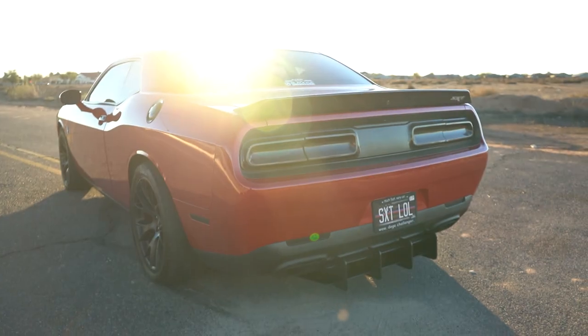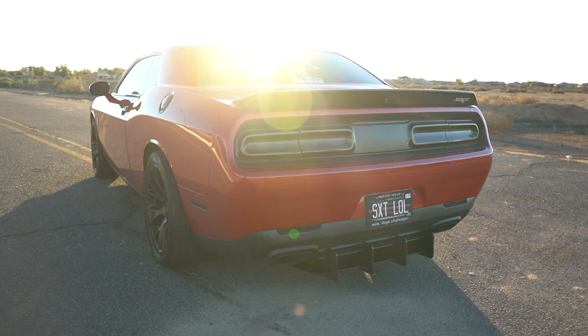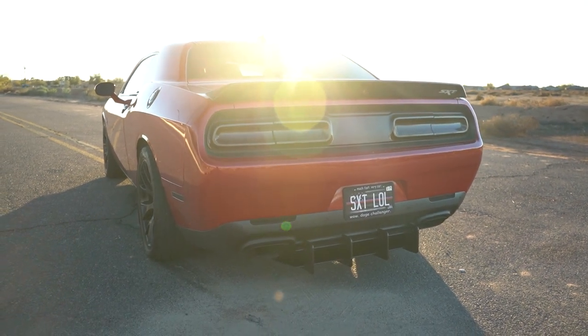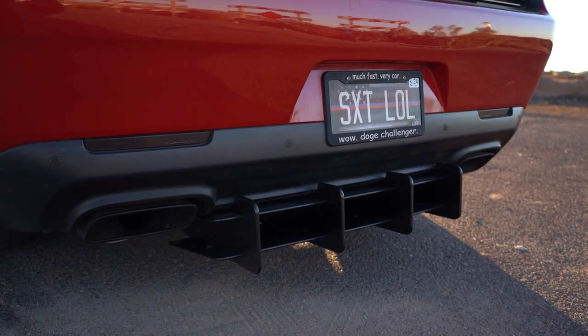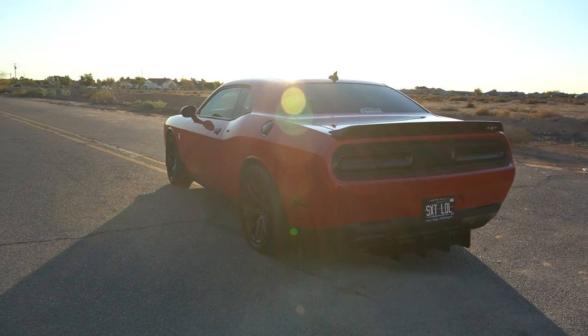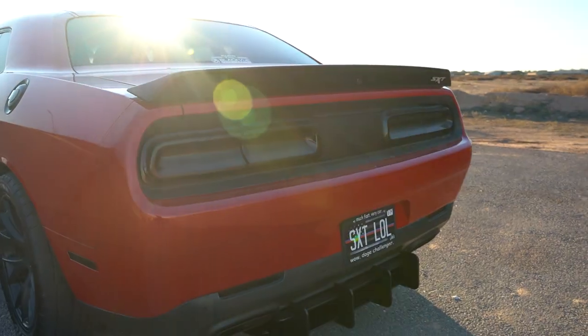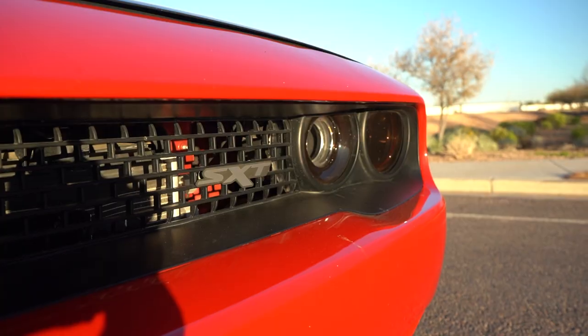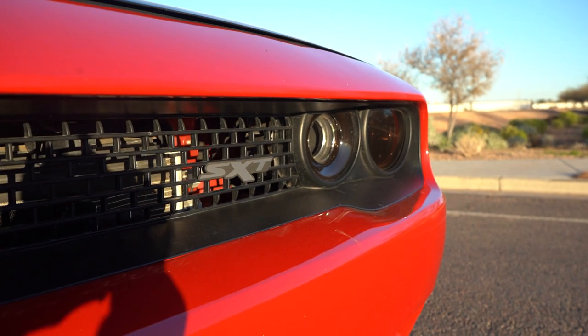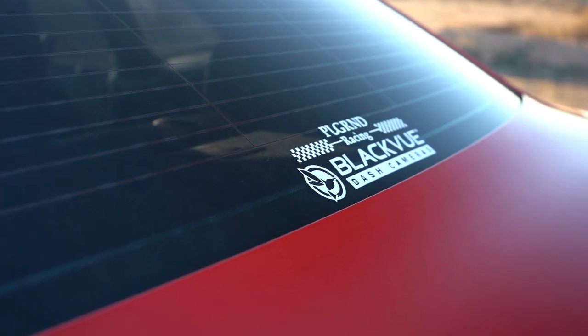I also got drag springs installed on all four corners — Brian installed those — and he also installed my Beewoodie short sway bar and links, which helped a lot. It handles way better now. The reason I got the springs is so that my radials don't rub the fenders. I also installed a 180-degree thermostat and got it tuned for that as well.